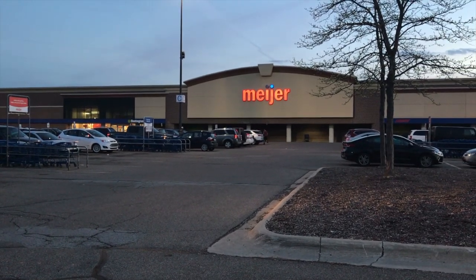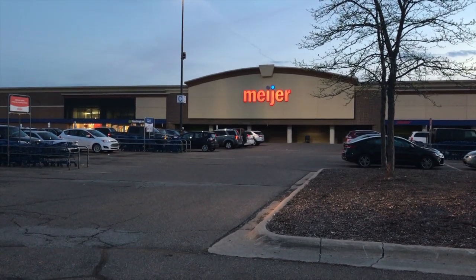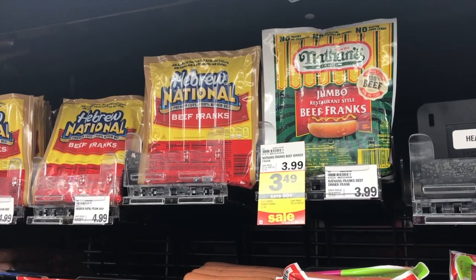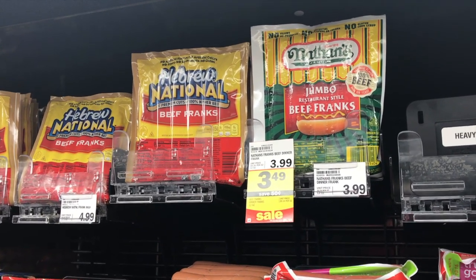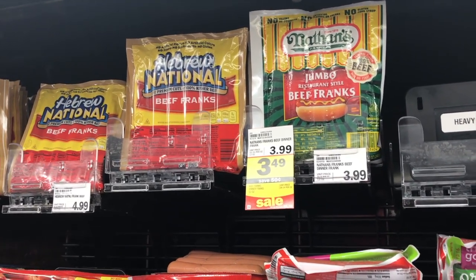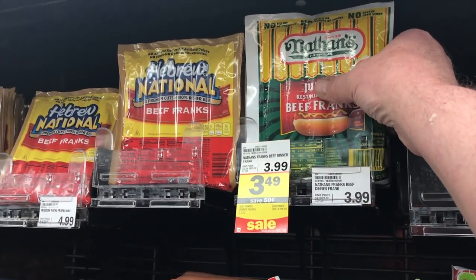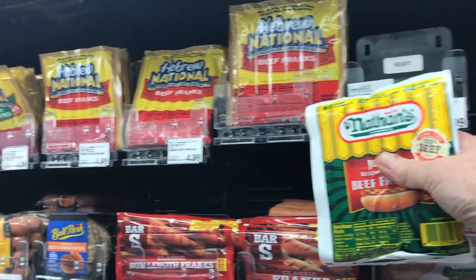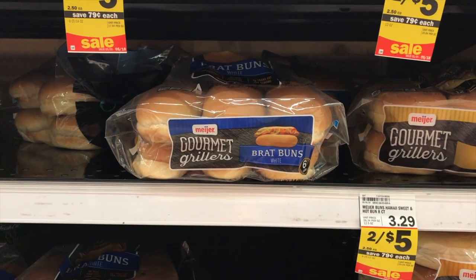We're at my local Meyer's store — gonna go inside and get the supplies for this project. This is not a hobby shop, let's get moving. We're now over in the hot dog section in the coolers. Nathan Franks — they're on sale, they come five in a pack. This looks great for our project.